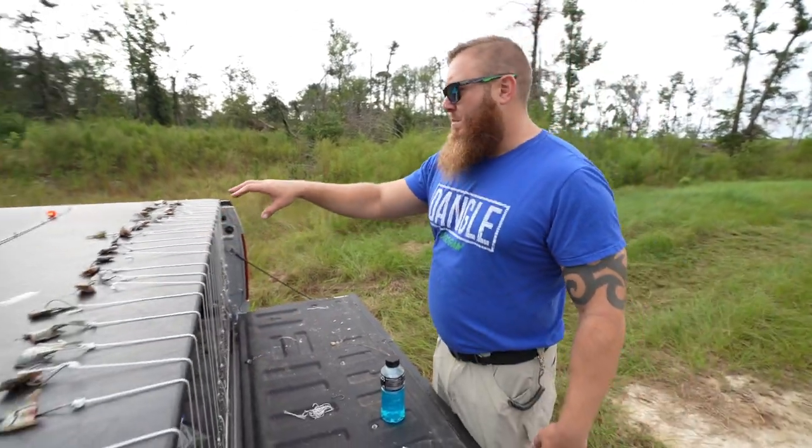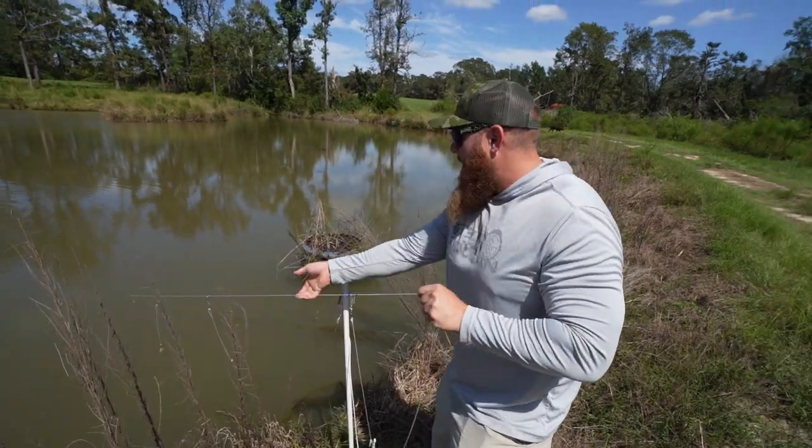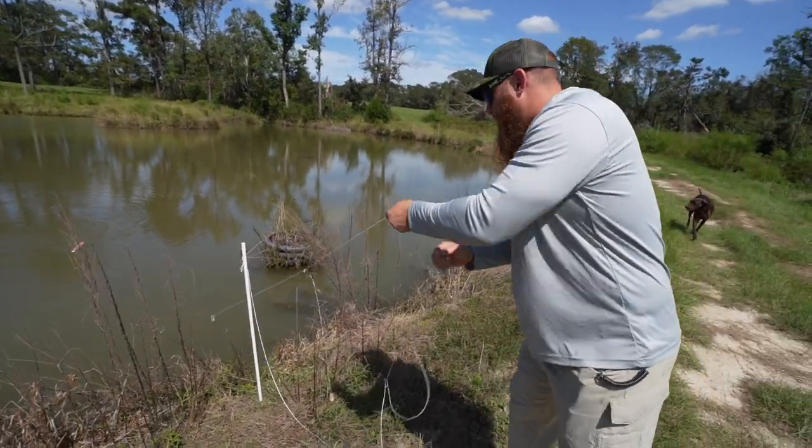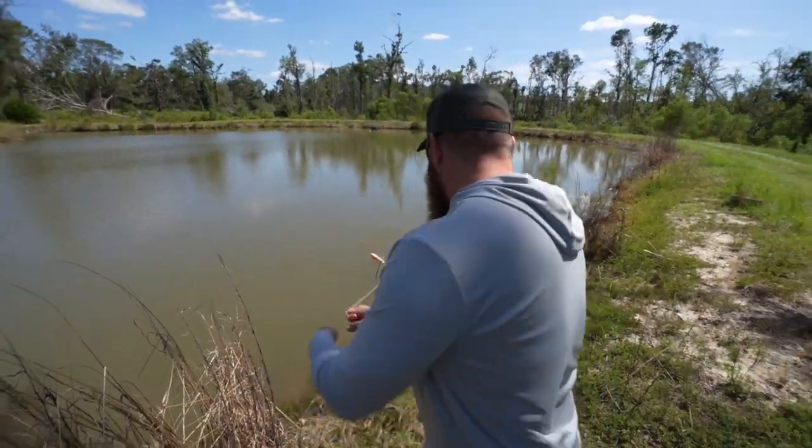We got all the hooks baited up with pieces of brim. Oh, I pulled him off! Oh yeah, he's on there - be a good one! That's a good one too, that's another good one. There's pulling, their fight - oh that's a good size one dude, that's a freaking big one!